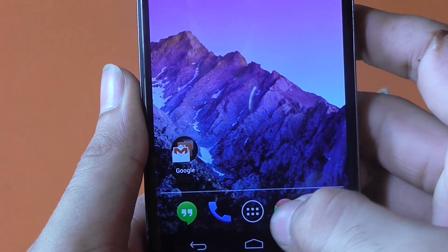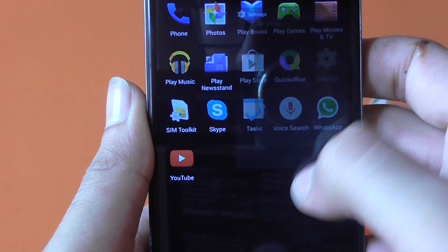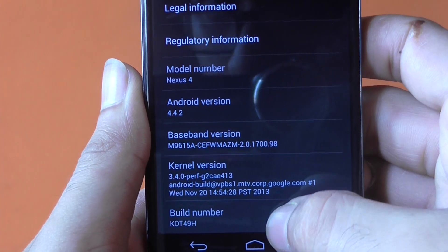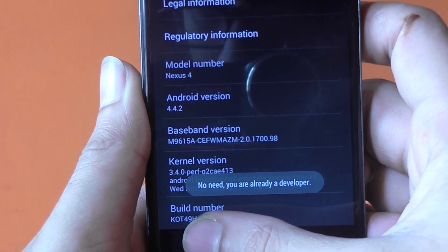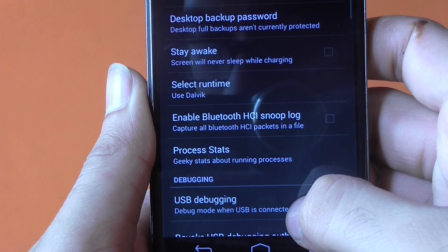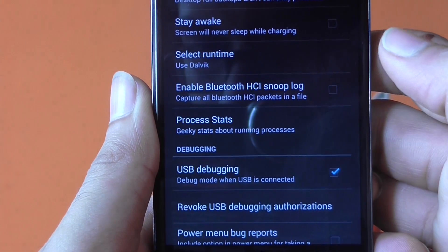The very first thing you need to do is get your phone rooted. Go to Settings, scroll all the way down to 'About Phone', and hit the build number seven to eight times until it says 'You are now a developer.' Then go back, hit on Developer Options, and check mark the USB Debugging option and hit OK.